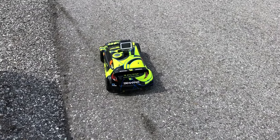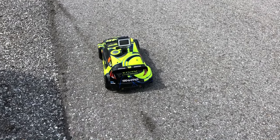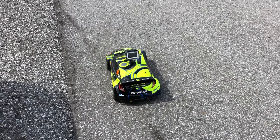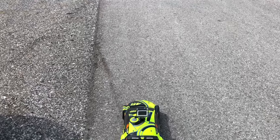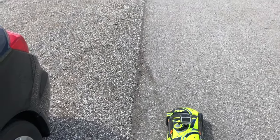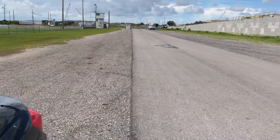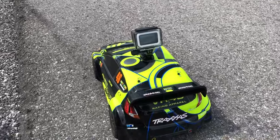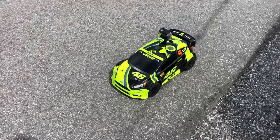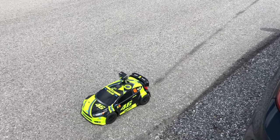Joe with OMG RC here, running my Traxxas Ford Fiesta on 3S LiPo with a 3200kv motor. We're at Showtime Speedway here in Florida. I've got the GoPro on here as well, so we'll see what speed we get — hopefully a little bit faster than 50 miles an hour, maybe around 55. Let's get this thing going and see how fast it is.